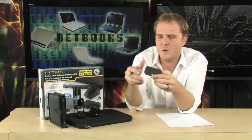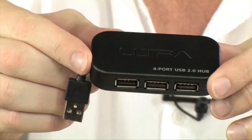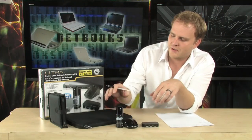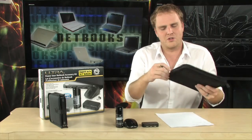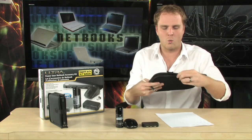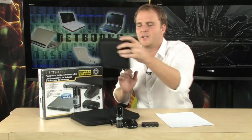It also includes a USB hub. Netbooks are known for having a very small number of USB ports. This does include a USB hub as well, which will give you four USB ports right here on the hub. And then it also includes a very nice case for your 10.2-inch, or up to 10.2-inch, netbook. This case will provide perfect protection for your netbook while you're out on the go. Of course, the optical drive also includes a case as well — a travel pouch.